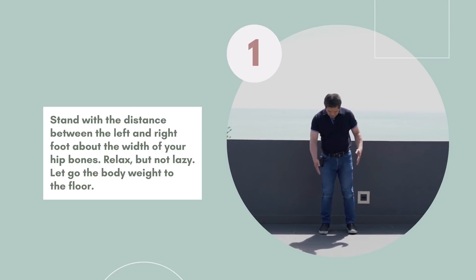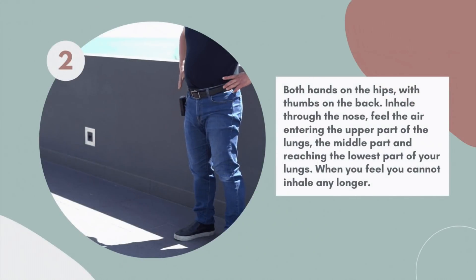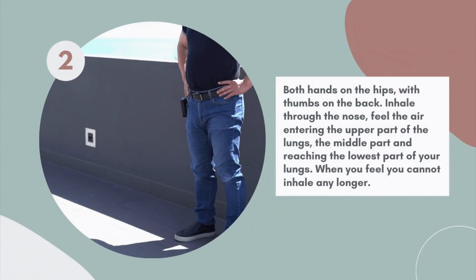Firstly, stand with the distance between the left and right foot about the width of your hip bones. Relax, but not lazy. Let go of the body weight to the floor. Both hands on the hips with thumbs on the back.